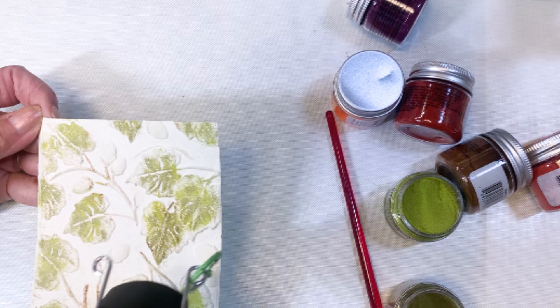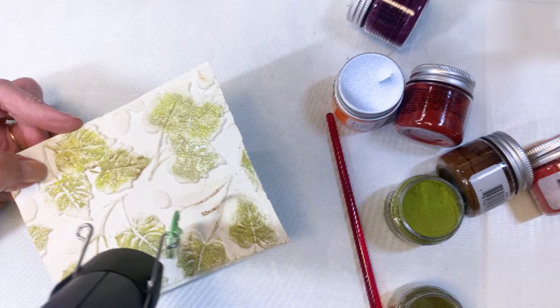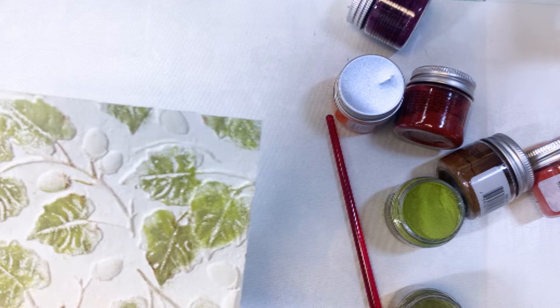Then I'm going to heat it up. I love to watch these glazes heat up because they just melt out and become shiny — they're really very fun to play with. There's the green part of the panel.